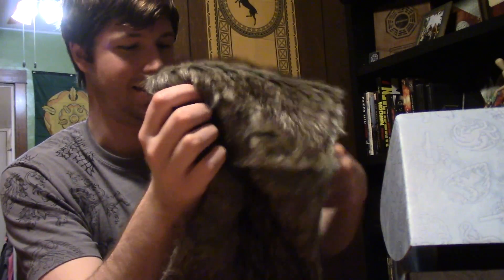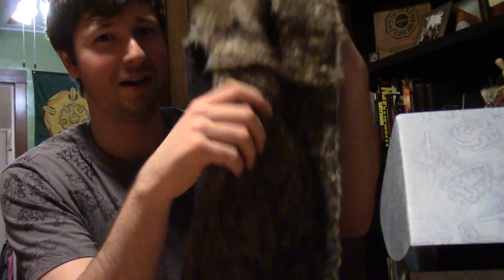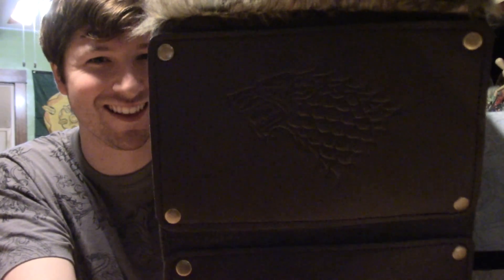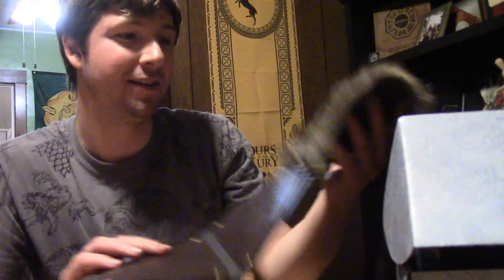I thought it was going to be like a wolf pelt or something. I don't know what this is, but we will figure it out together. It looks nice, whatever it is. We will read on the card — more on that later.